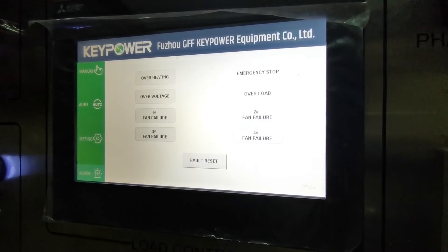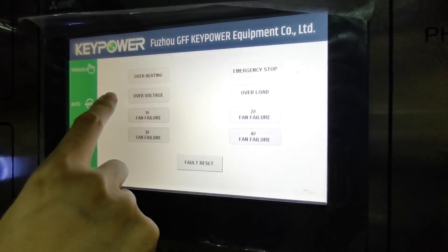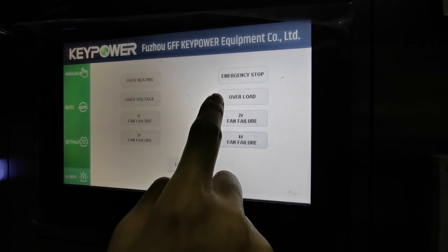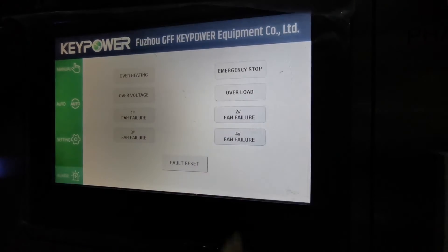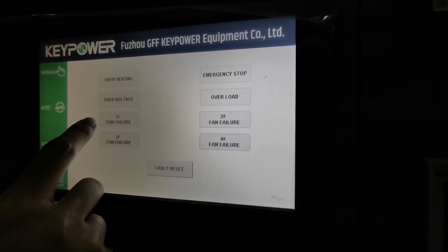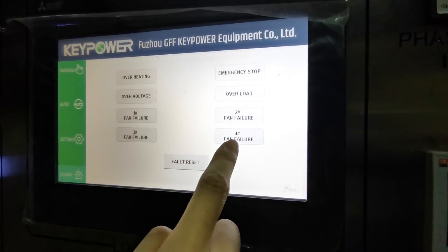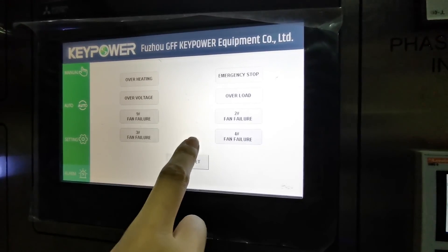The last page is the alert page. We have alerts for overheating, overvoltage, and overload. For emergency stop, you can press this button. This section shows alerts for fan failure — each fan has its own number: first, second, third, and fourth. If any fan has a problem, the corresponding indicator will alarm.